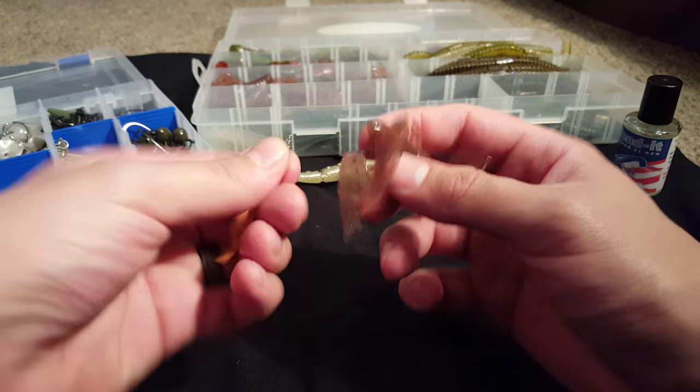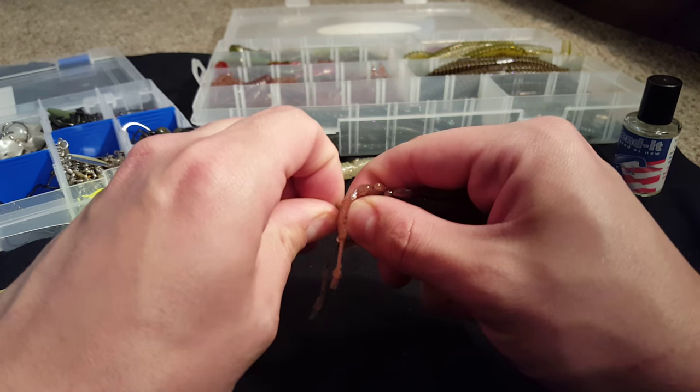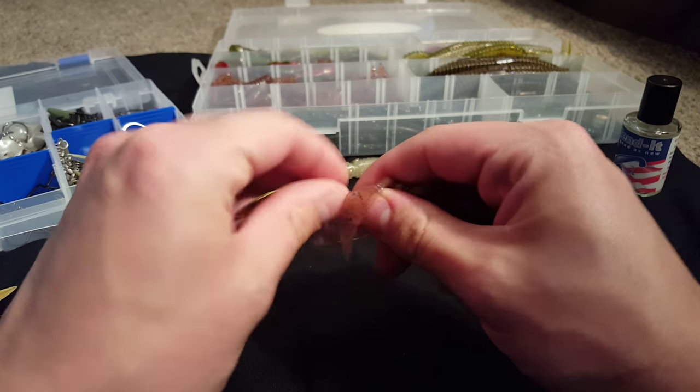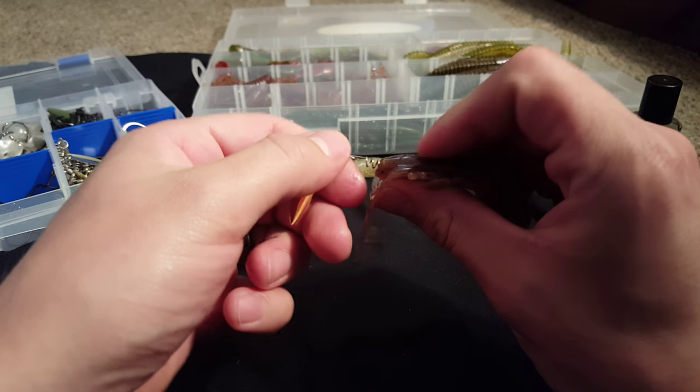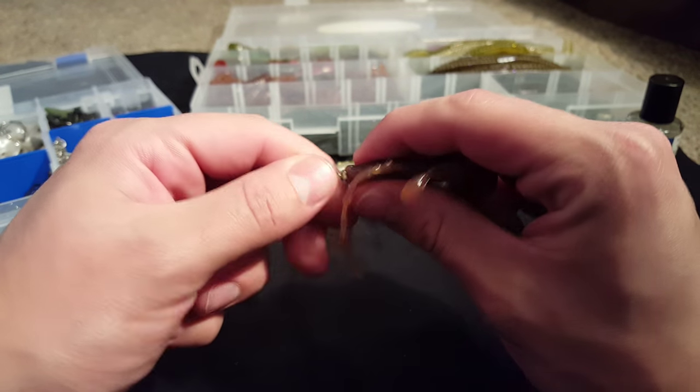So you're just going to take that screw lock. It gets a little hard when these baits get so slippery — full scent. And you're just going to screw it right into the nose.